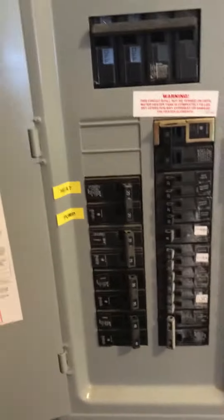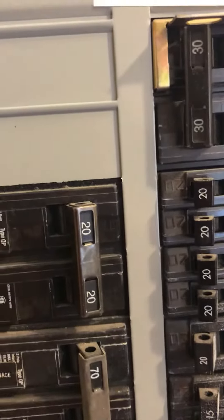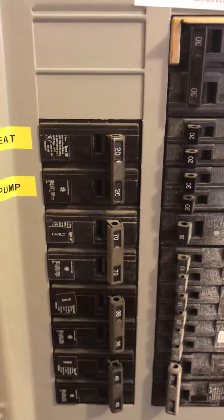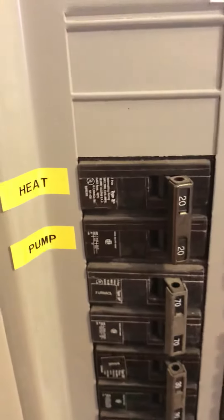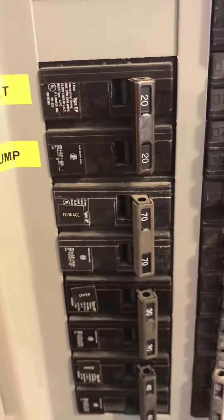The electrical box is here. It's got a 20 amp — I believe it's a Siemens — 20 amp Siemens breaker and a 70 for the furnace. We'll probably need to upsize the heat pump breaker, although the minimum says 20 so that might work, and then probably downsize the furnace breaker. It's four-gauge copper wire in the furnace.